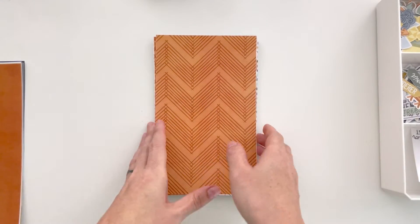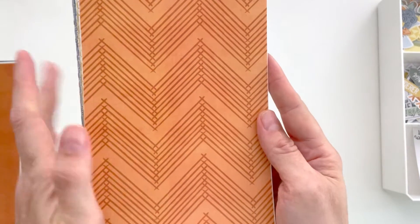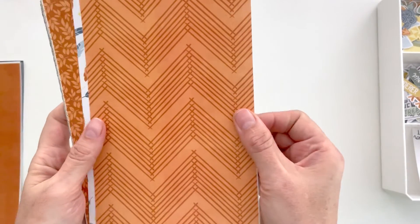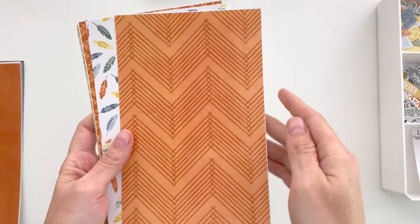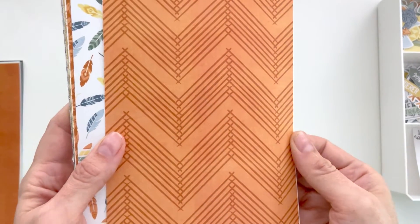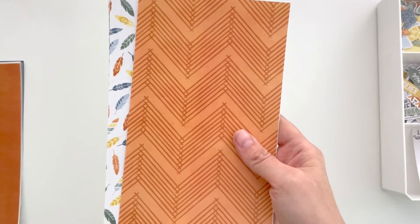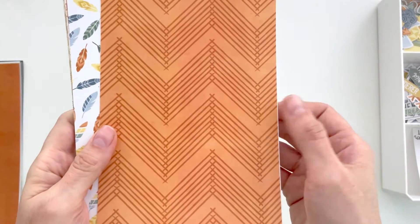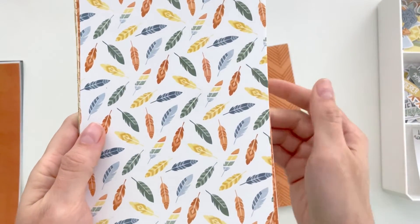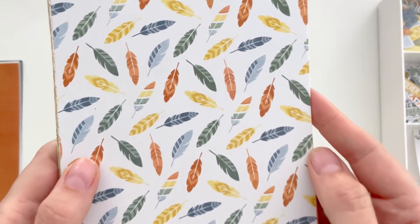We have a chevron, and you'll see throughout the collection that it has sort of a southwestern feel to it — without getting into any tribal feels, I didn't want to go that route. But it does have a southwestern vibe in the patterns I chose. I love love love this feather paper — so cute with these patterns.